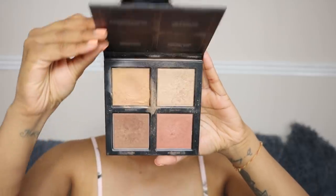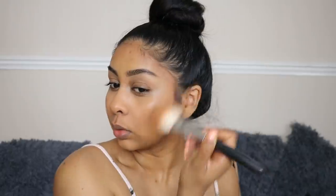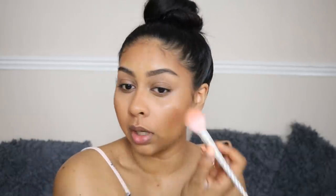I also forgot to mention that these bronzers have a slight glow to them — when you touch them they have a bit of an oily feel, but it's not too oily. There's definitely something in there giving it a cute shine. I'm going to use this palette, one of my favourites, and grab the bronzer shade. I'm also going to take some of the blush shade Bora Bora and then finally a bit of Maldives as a highlight.